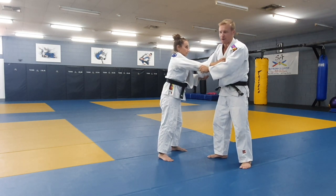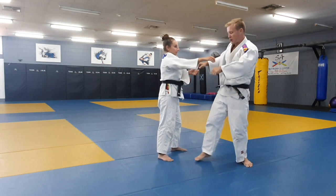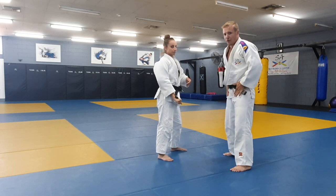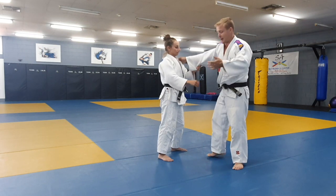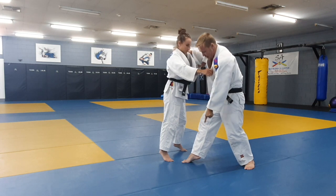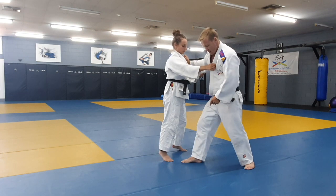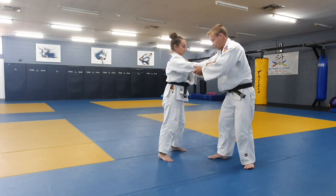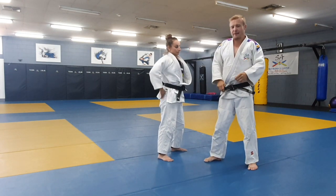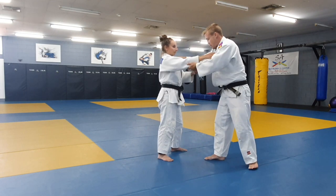If I begin to turn my foot already — and some people do this, it's not wrong, it's just different — I no longer have that hip power, which is why you don't see any Olympic lifters doing their lifts like that. They're all square so they can use those hips, and we want to do the same thing for this version of Sienagi. Being on the balls of my feet is really important because I need to be able to pivot. If I'm flat on my foot, pivoting becomes super hard. I tell the kids I teach: imagine you've got a bed sheet and you're trying to shake that bed sheet onto the bed.